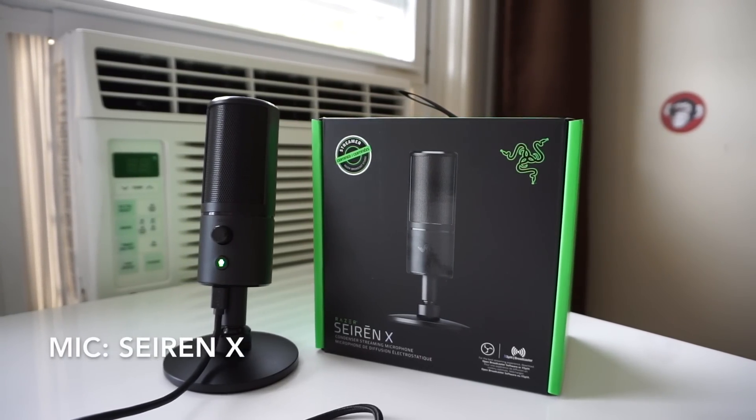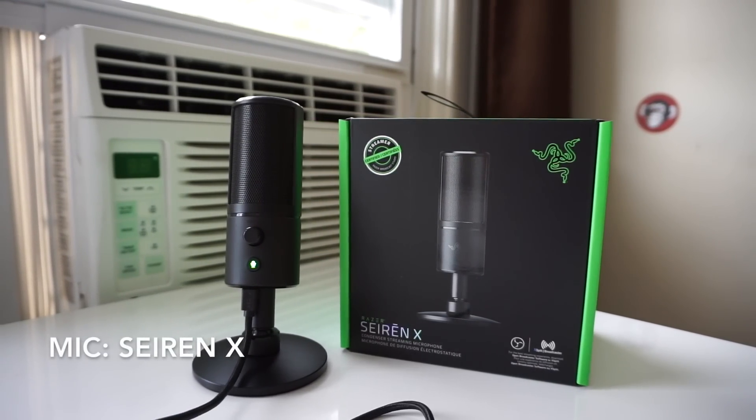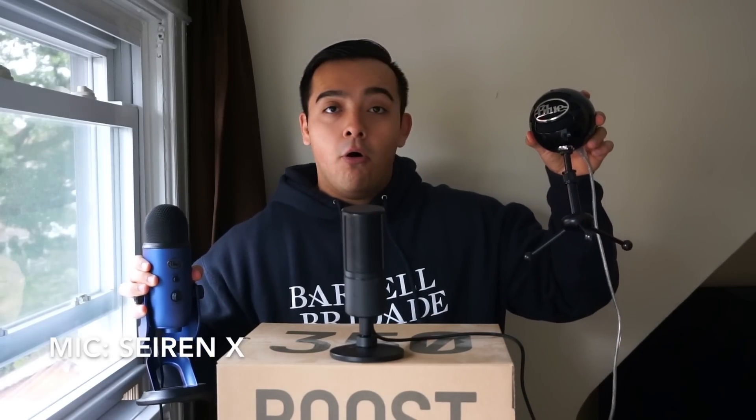When I first got the Razer Siren X I was shocked at how small and lightweight it was. I was even more shocked at how good it actually sounded and how easy it was to use. Razer set out to make the perfect microphone for streamers and I think they did just that. So let's get into the review and I'm also going to compare it to everybody's favorite Blue Yeti and the less expensive Blue Snowball.